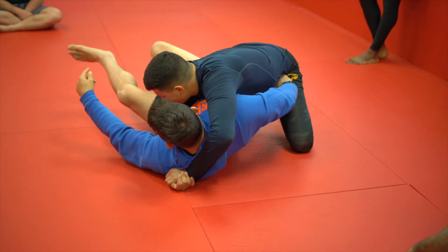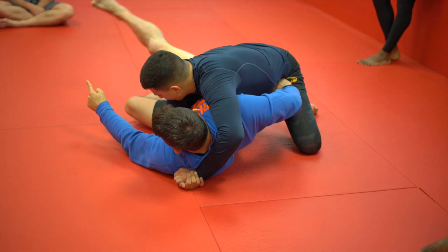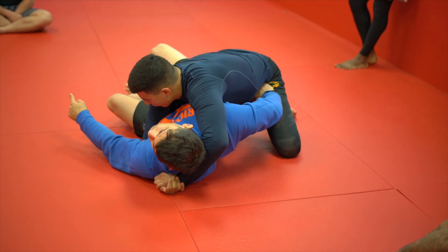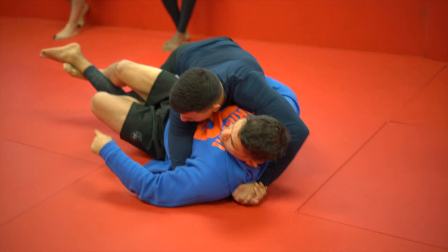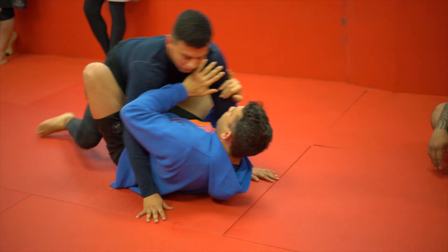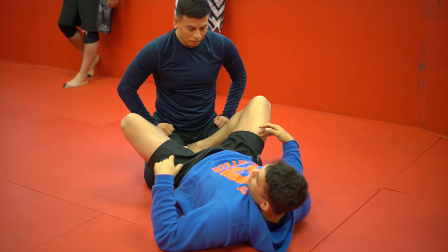Now what I do is start fishing. With this leg I fish and hook his foot, and I just lift and bring him right back in. I use this all the time.